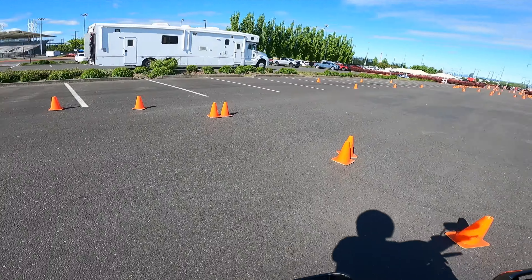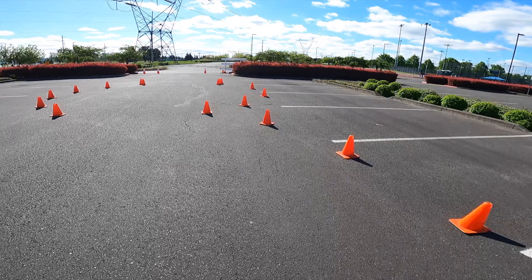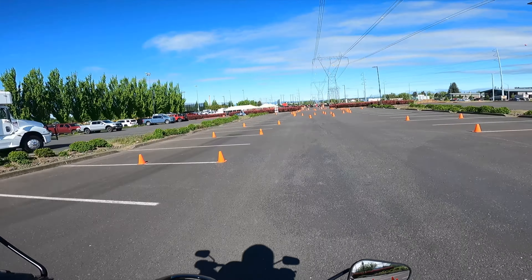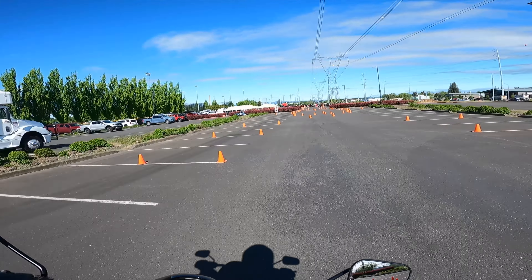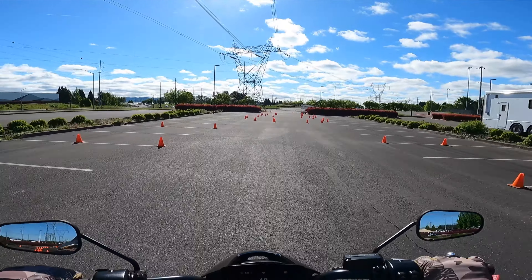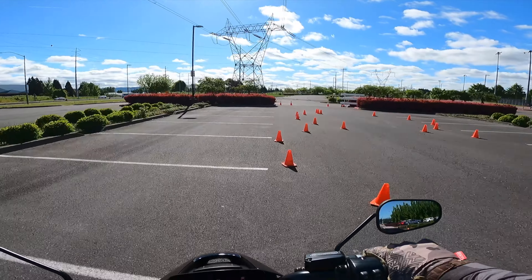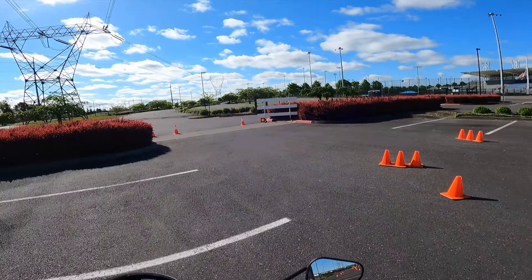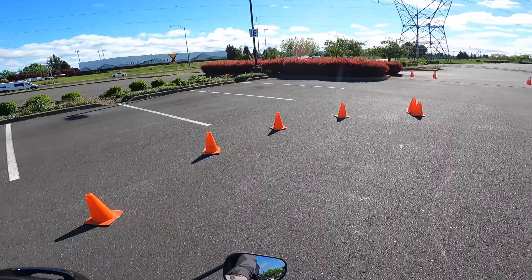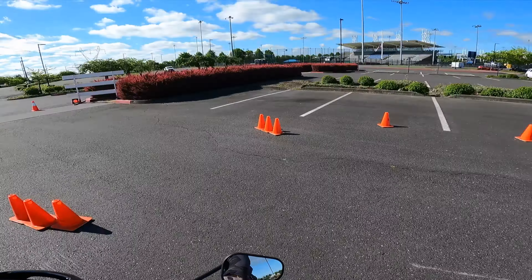Let's fire this thing up — if you can actually fire an electric bike up. Alright, we should have some power. And it's so weird, my feet are way back — it's like not even mid-controls. Just always weird getting on these things. I'm going to take it for a spin here, warm up a little bit before I head out on the actual courses that these motor officers are training at here, including myself on my '23 Harley-Davidson Police Electric Glide.